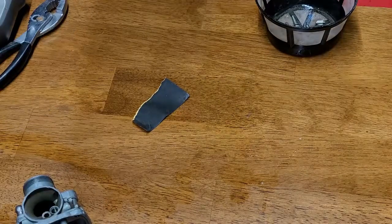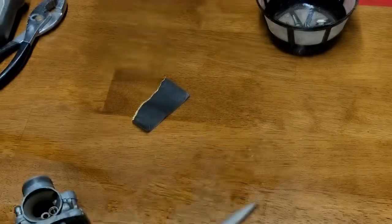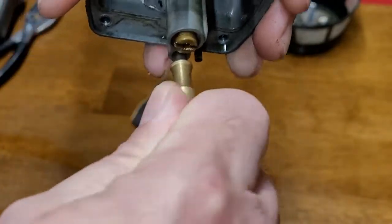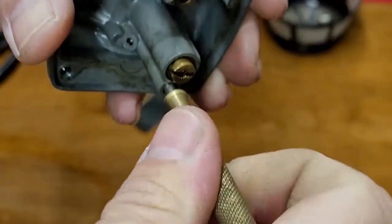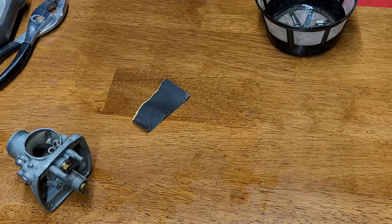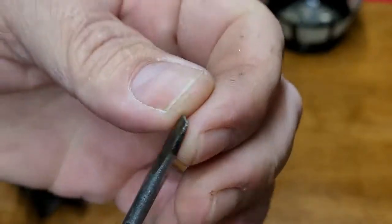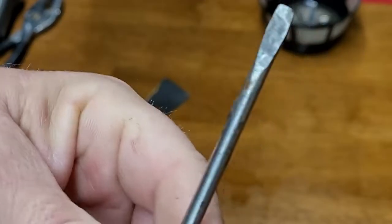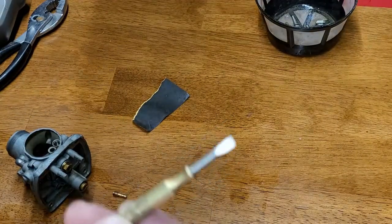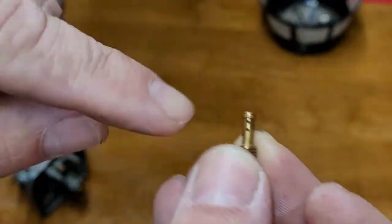Use a nice sharp screwdriver for jets. See how nice and clean these are — these are the best for that job. Set it in until it fits, push in and turn at the same time. If you use a screwdriver with a rounded or twisted edge, it would destroy the top of the jet and you may not be able to get it out. Make sure the flathead screwdriver you use is good quality.